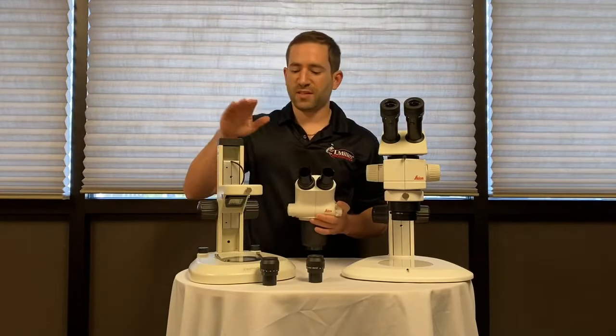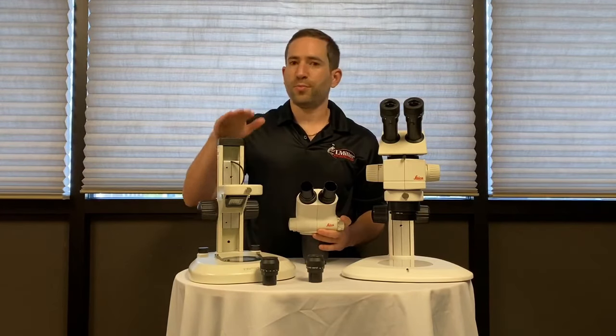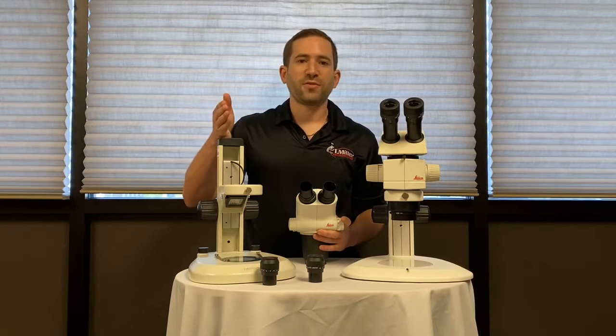You can purchase different stands. This is a tabletop LED stand. You can do a boom stand, a flex arm, or almost any other stand you'd like.